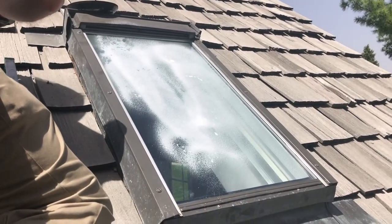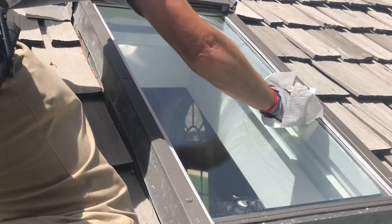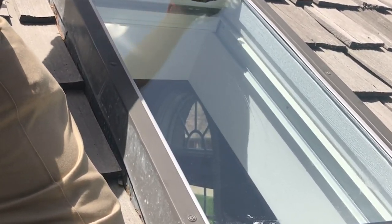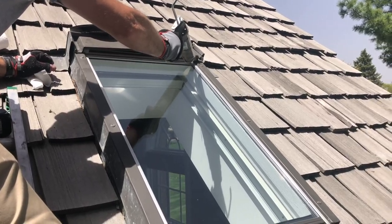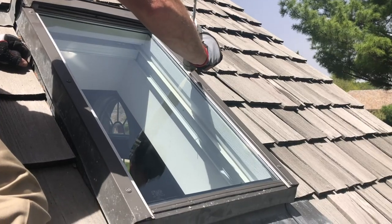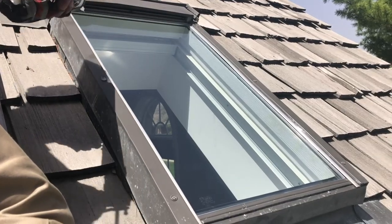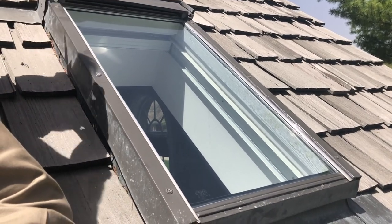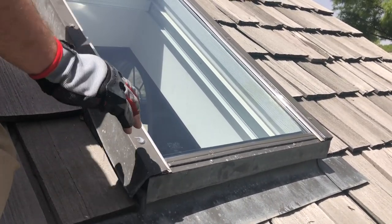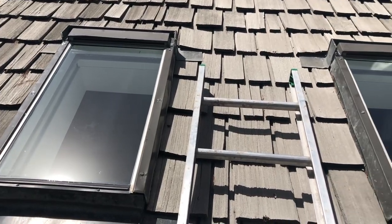The next step is cleaning the glass and making the last quality checks, including the screw holes, to make sure that the window is all sealed shut. And here we go!